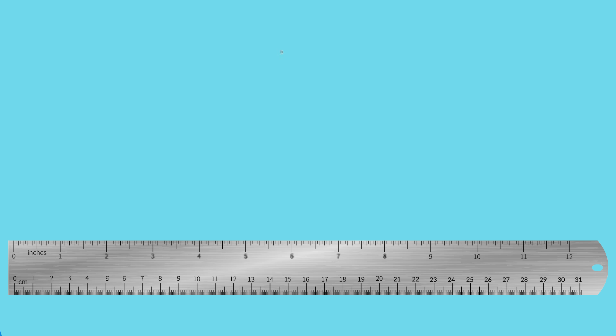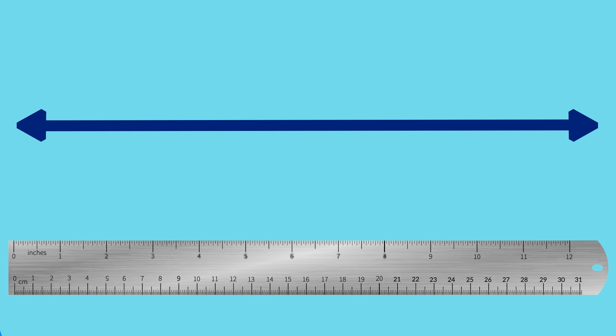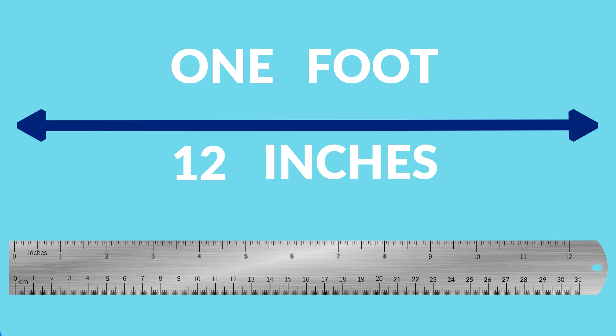Rulers can be used to measure smaller things. We use rulers to measure objects in inches and centimeters. A ruler is 1 foot long, and 1 foot is the same as 12 inches.